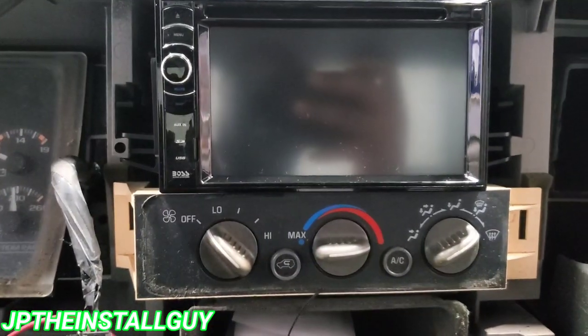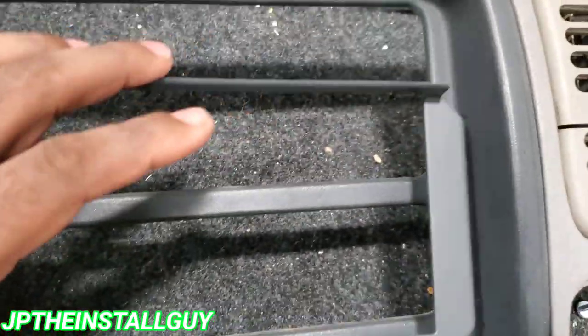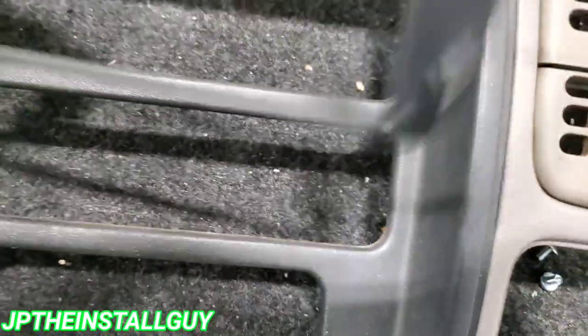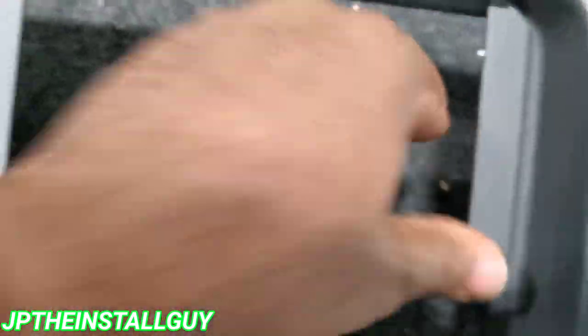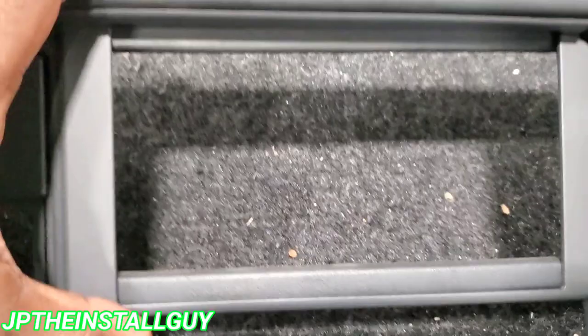Just like that. Now that we know we got that size right, we want to go ahead and head over to our dash kit. Back at the dash, you want to use this piece — it has four clips on each side — and you just want to come in and snap it into place.